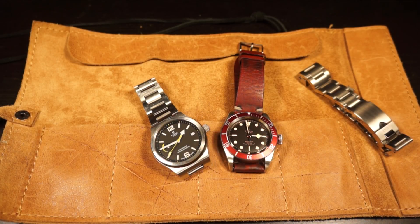Both are super heavyweights in the Tudor lineup and you really can't go wrong with either of them. Follow us on Properly Wound on Facebook and Instagram, and we can interact with you guys there. See you guys in the next review.